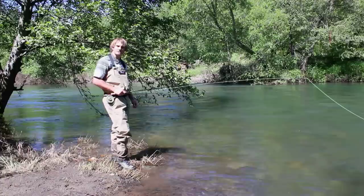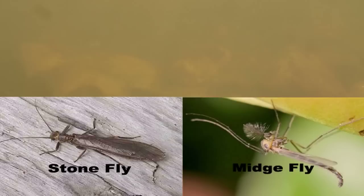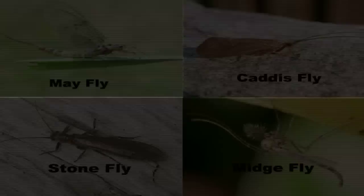Hello, my name is Mikey Weir. Today I'm going to give you a little lesson on how to fly fish. Fly fishing is a fishing technique in which we try to imitate the natural diet of the fish. In this case we're going to be talking about trout, so we're going to be trying to imitate the natural diet of the trout, which in most cases is aquatic insects.